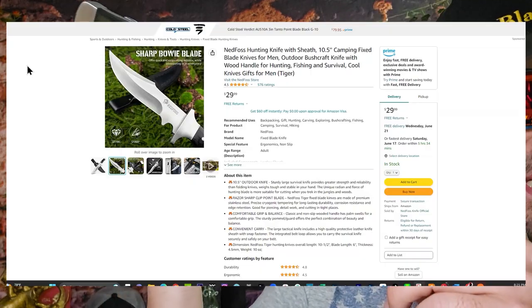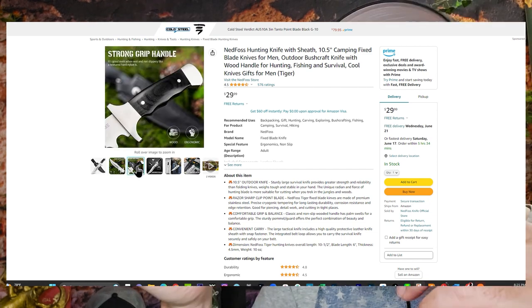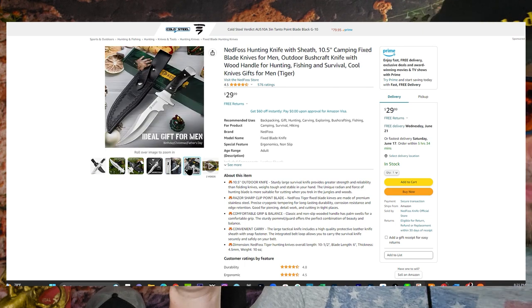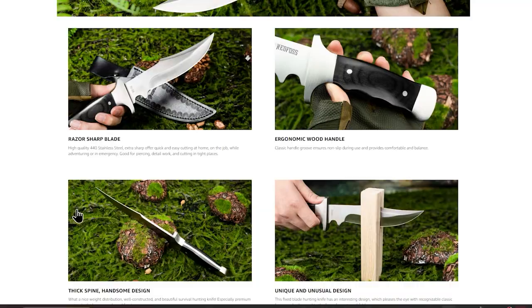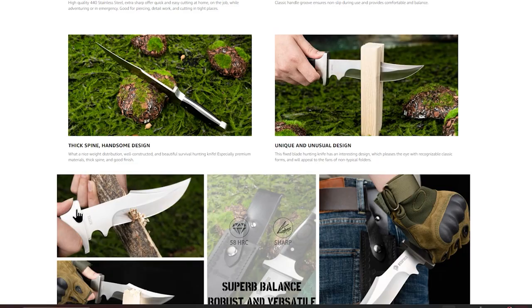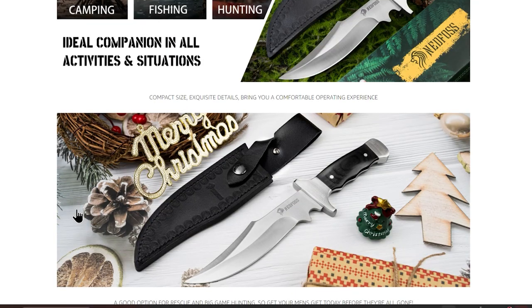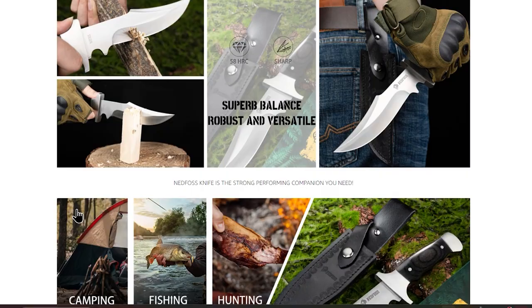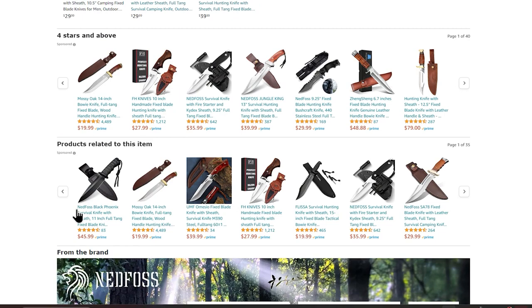This is the Ned Foss hunting knife with sheath. It's about 10 and a half inches overall. On their website it looks like it's more for hunting, fishing, survival, bushcrafting — basically a good camping knife. You guys know my channel — I like quality stuff, and quality doesn't necessarily have to mean high price. You can still have quality without the high price.